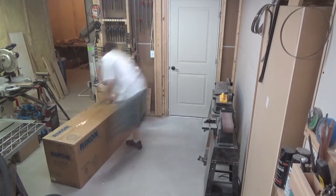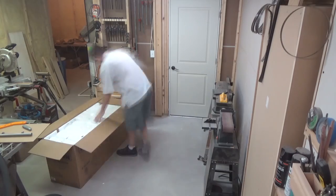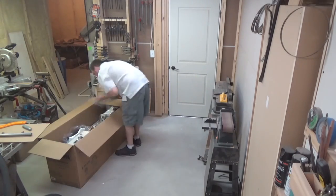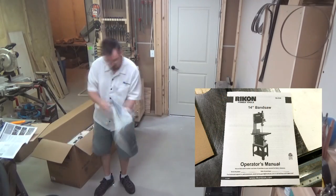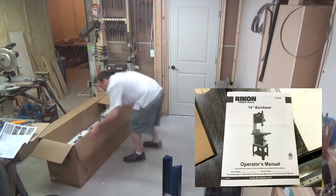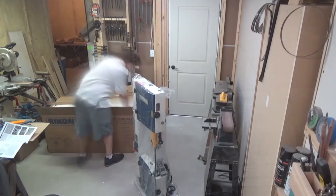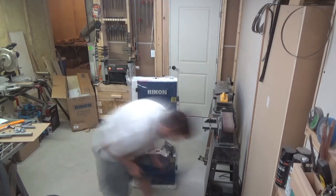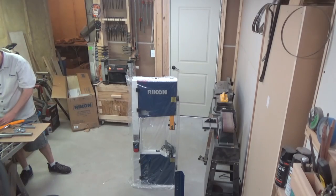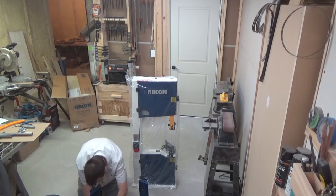Inside the box I found three major components: the tabletop, the pieces that comprise the stand, and the bandsaw itself. At first glance it looked like it was going to be a pretty easy setup, but I definitely needed to consult the manual. There are parts of the assembly that were a little tricky. But I was glad to see that the manual had not just setup instructions but also directions on how to perform the various adjustments, how to troubleshoot the saw, parts diagrams, maintenance, etc.